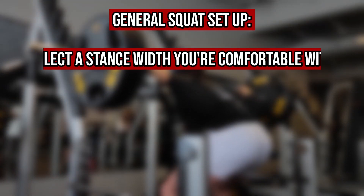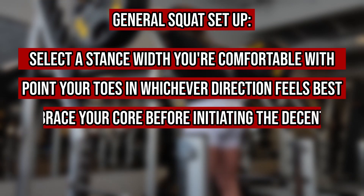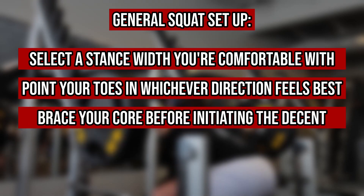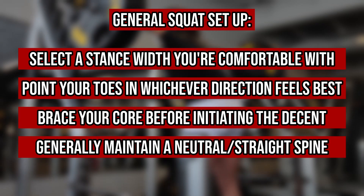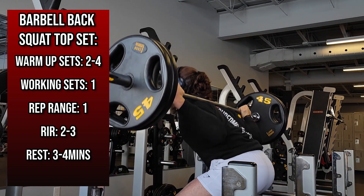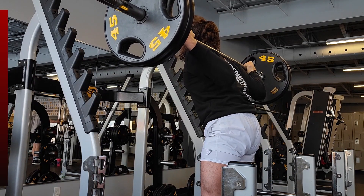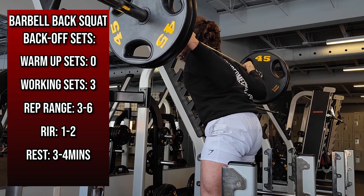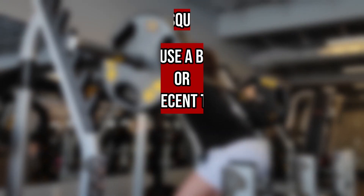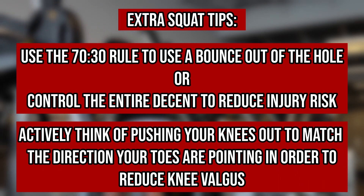You can choose a wide or narrow stance and point your toes wherever works best for you. Before initiating the lift, brace your core by breathing into and pushing out at your gut, and generally keep a neutral spine throughout the entire lift to reduce injury risk. Initiate the eccentric by performing approximately 70% at a slow and controlled pace with the last 30% being faster yet still controlled to potentially yield a good bounce out of the hole — or do the entire eccentric slow and controlled to fully eliminate any possible miss-grooves and injury risks. If you're prone to knee valgus, actively think of pushing your knees outward to line them up with, but not exceed, the direction your toes are pointing.